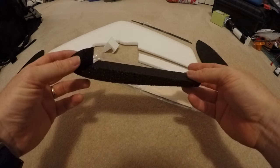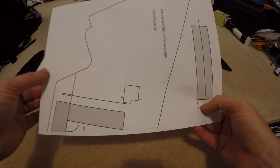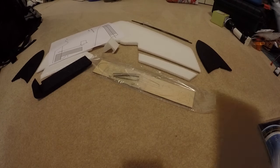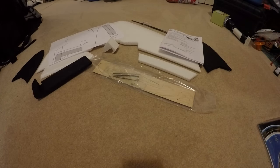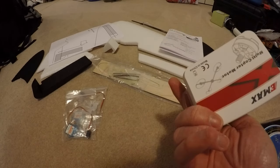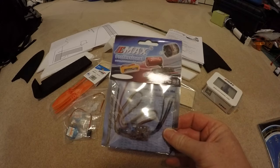This is the little under tray that will go under and hold the battery. This is a template for how you mount — or where to mount — the servos, and this is a cut you need to make in the wings. Instructions on building. Two 5g servos. An Emax motor, pretty much a basic 2300 motor. Some 5030 props.